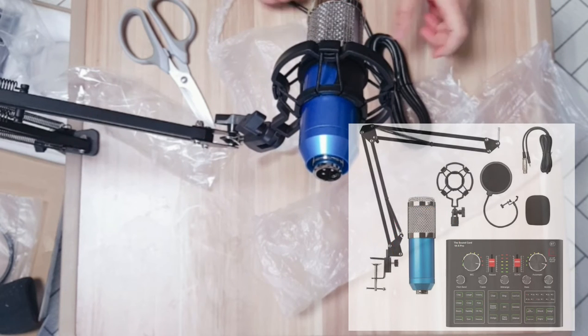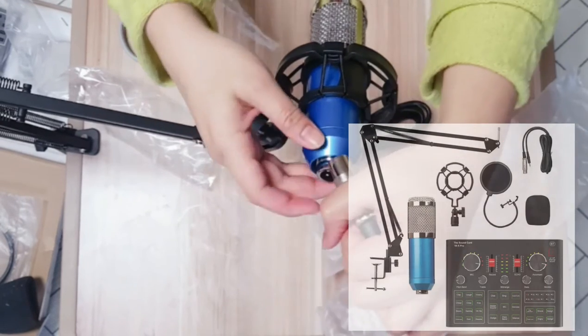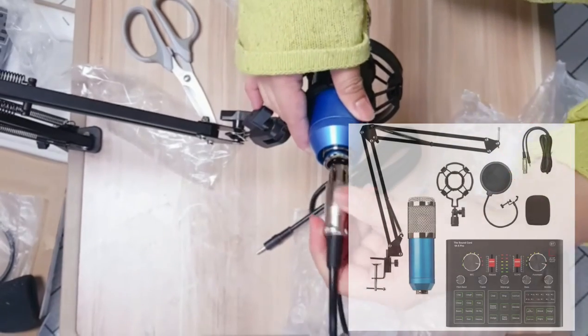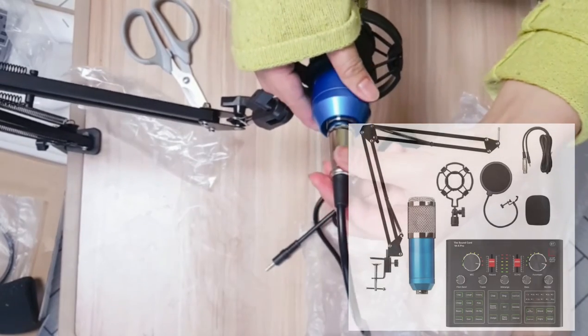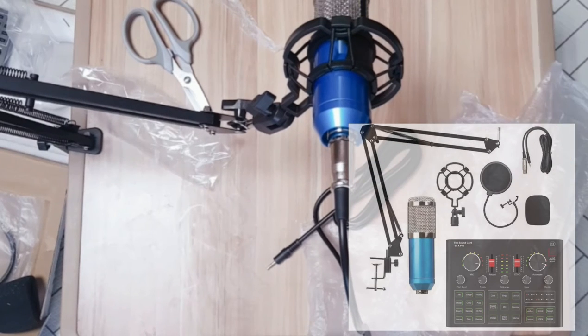Guys, ganyan so ganito yung tsura ng mic ko. And here, need nyo pala ng saksakan — and it's gonna be like this. Take this off, take this off. Ito yung ano sa mic — dyan sa likod makikita nyo siya. May parang dent or butas, something like that. Tatlo parang arrows — yun ang i-match nyo dyan sa mic nyo.